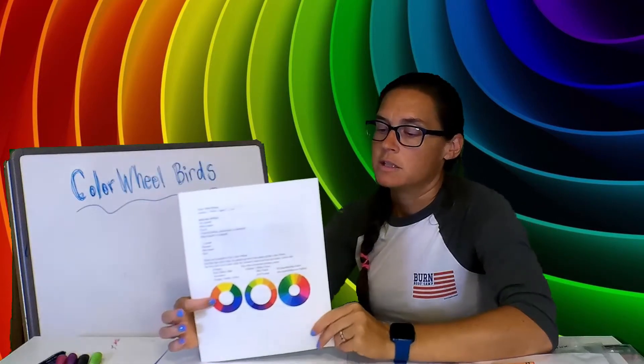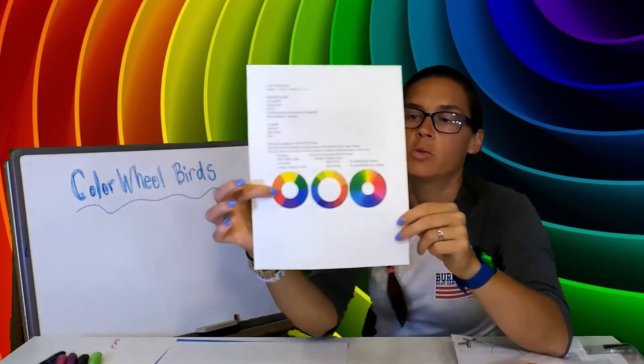Welcome to our first day of art class! I'm excited to share what we're going to do today. I always like to go over the color wheel for the first class, and if you aren't familiar with the color wheel, this is kind of what it looks like. This is a very basic color wheel.